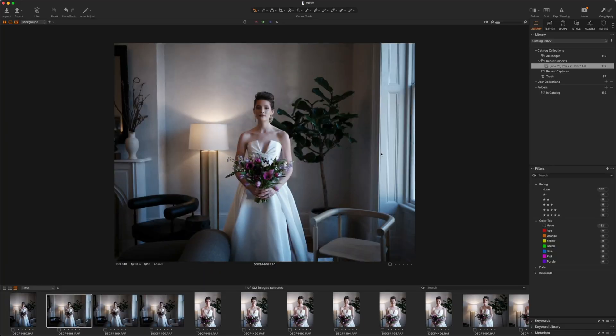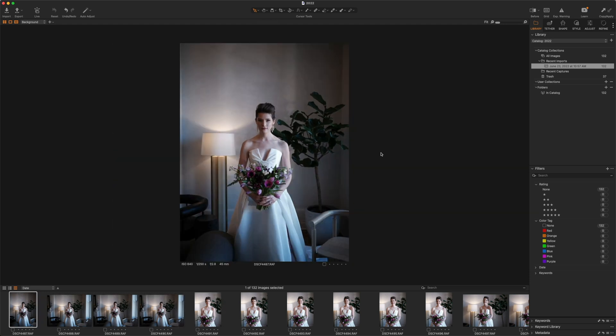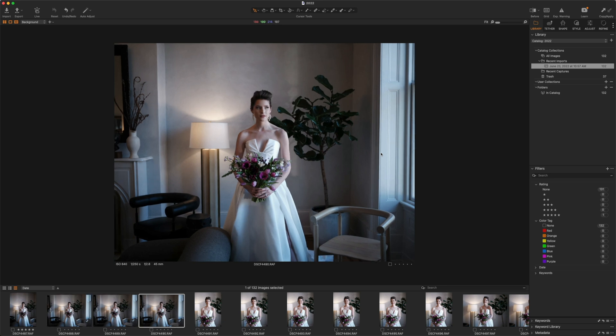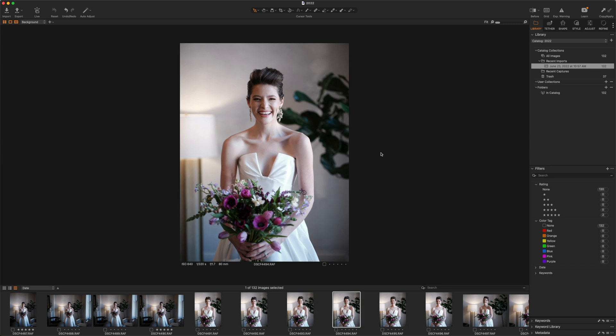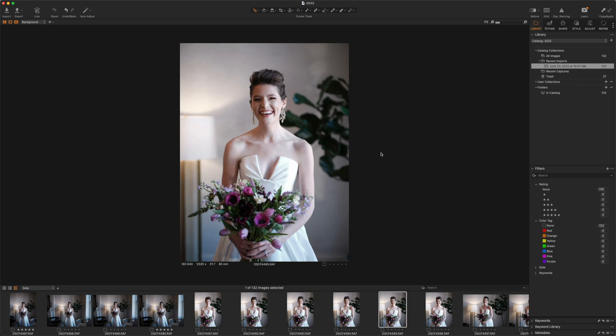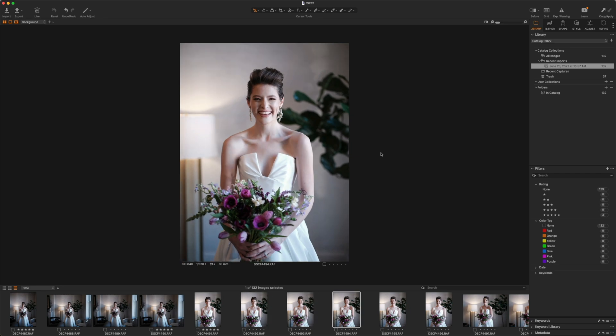Generally while I'm viewing my photos, I'm going to use my left and right arrow to go through my photos and use five stars to pick all the photos that I want. You can see in the browser below, whenever I choose a photo, it'll have five stars right under it. Keep in mind, you can also rate your photos by color and one through five stars — whatever works best for your workflow.